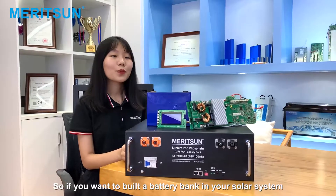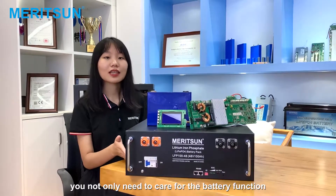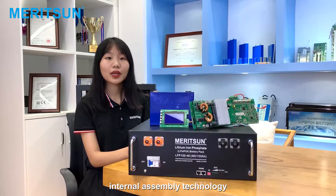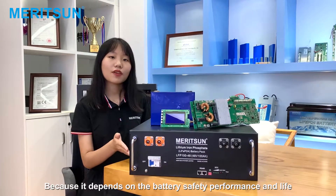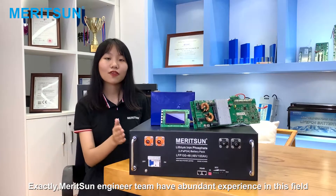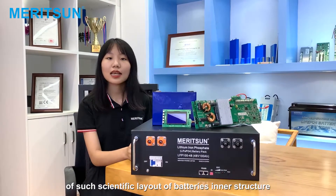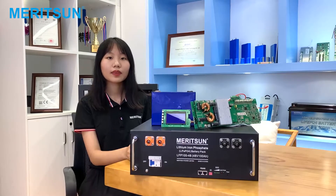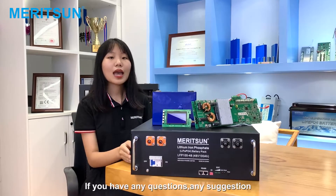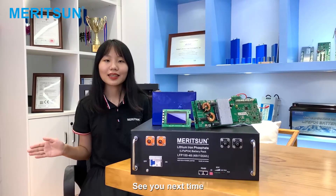So if you want to build a LiFePO4 battery pack in your solar system, you not only need to care about the battery function, but also need to pay attention to the battery's internal assembly technology, because it determines the battery's safety, performance, and life. The Marisa engineer team has abundant experience in this field — not many companies in China can do such a great job with the scientific layout of batteries in the structure. If you have any questions or suggestions, please leave your comment for further discussion. See you next time.